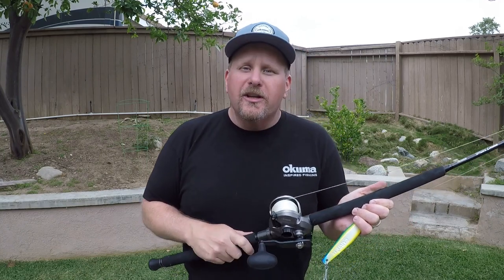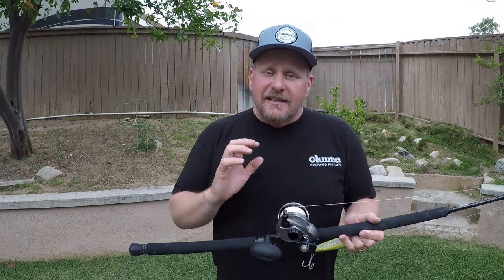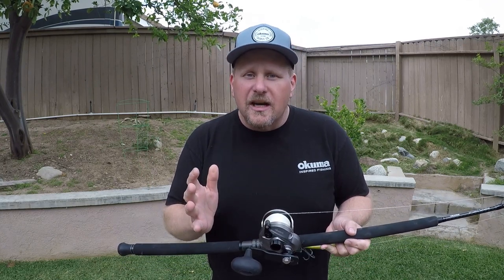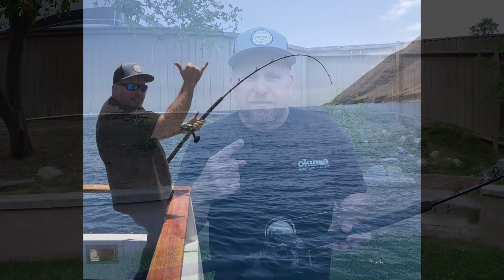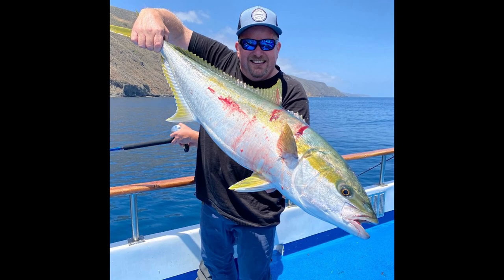Now you've probably heard the term yo-yo jig, yo-yo fishing. It's a crazy good technique that's awesome for yellowtail, and it's actually very simple to do. I was just got off the boat. We had a CCA, Coastal Conservation Association, trip this week. We were out at San Clemente Island aboard Fury Sport Fishing. Fishing out there was awesome. It was a little bit slow, but once we got into that yo-yo jig bite, it picked up. We ended up with seven of these big yellowtail.